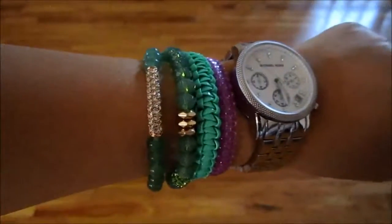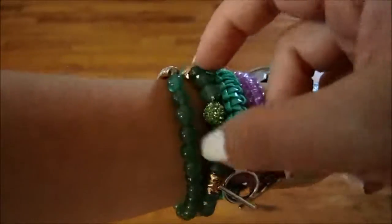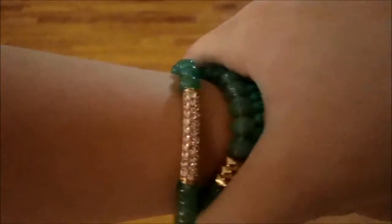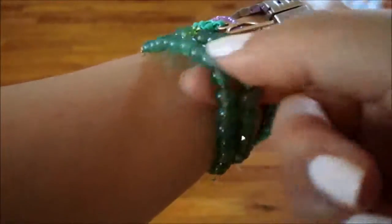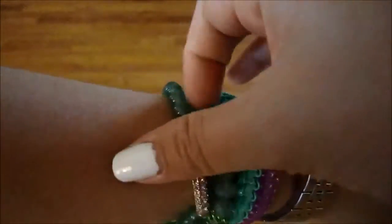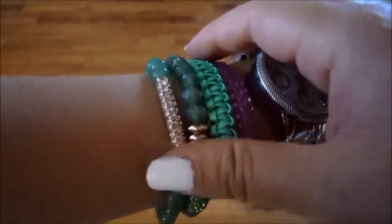The beads are very pretty, the rhinestone part is very pretty — it's a very pretty bracelet. But I just don't think the quality is really worth that much. I'm sure you could find cheaper bracelets like this for maybe $10 each instead of paying $30 and then waiting for shipping, but I do think these bracelets are very pretty.